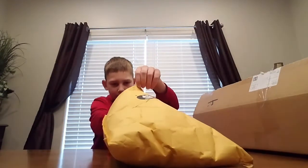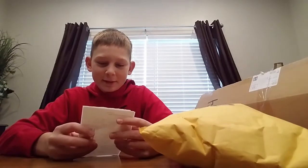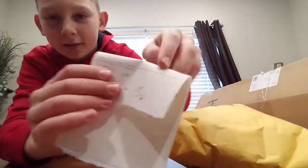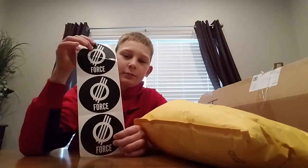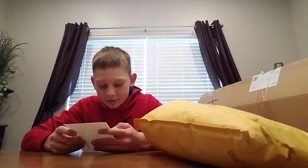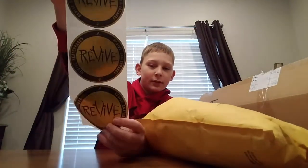Okay, we got the packing slip and Sam Tabor signed it — pretty cool, he said 'Take care, Sam Tabor.' Sam Tabor is one of my favorite YouTubers, so I like how they get involved with the community by doing that. They actually sent me some free stickers — four stickers that I did not order. Thanks guys, some Revive stickers, pretty awesome.